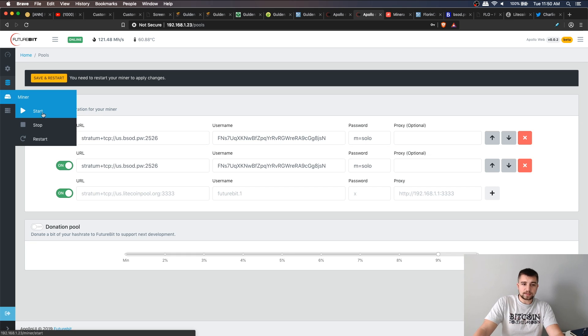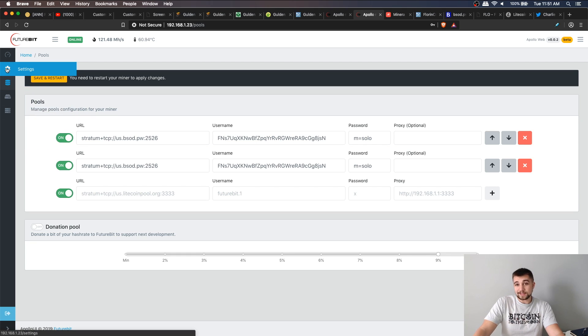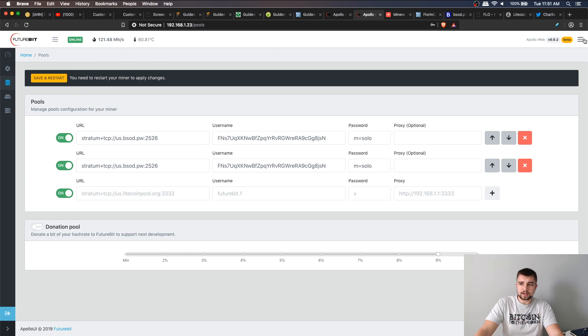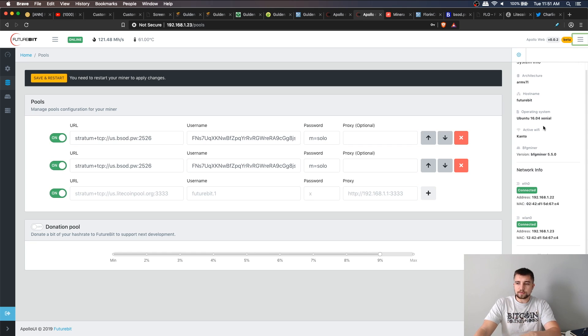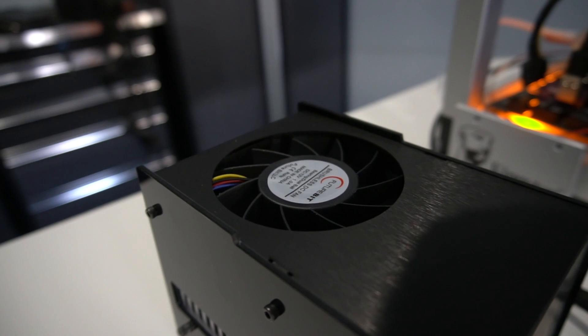In the dashboard you also have start, stop, restart, reboot, and shutdown controls right from the interface. The other information available includes a readout of critical info at the top — your hash rate and temperature — as well as what OS you're running, your Wi-Fi status, miner version, network information, and the system utilization of the device.